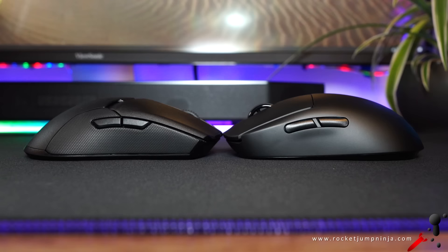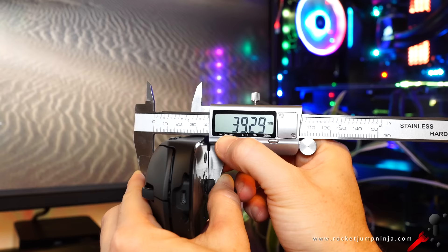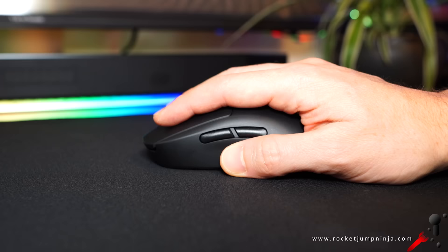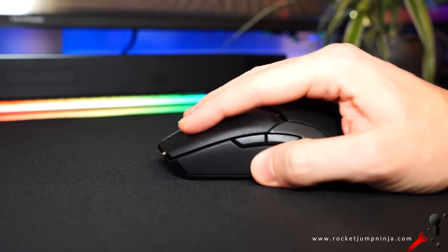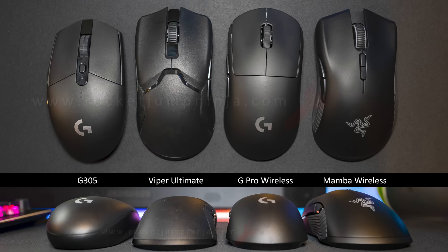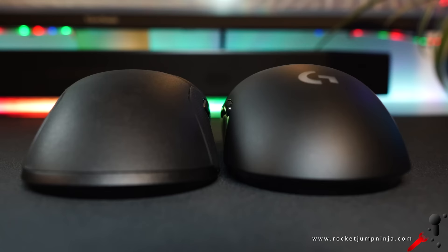The G Pro Wireless is higher at its peak, about 3.9cm, while the Viper is about 3.75cm. So if you're using palm or palm-claw grip, you're more likely going to want the G Pro Wireless. If you're using fingertip or claw grip, the Viper Ultimate may be more suitable. They're medium-to-large mice, so I generally recommend them for hands that are about 19.5cm by 10cm. Both are great shapes — it comes down to personal preference. I prefer the deeper comfort curves in the buttons along with the overall flatter design. The G Pro Wireless feels like I'm holding a cylinder compared to the Viper.